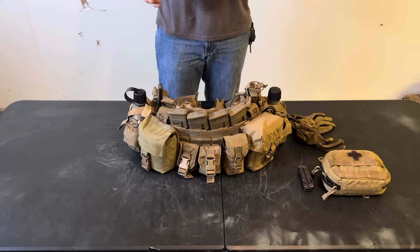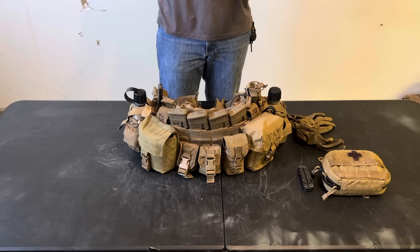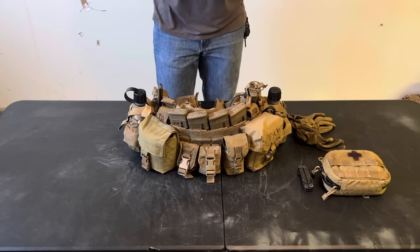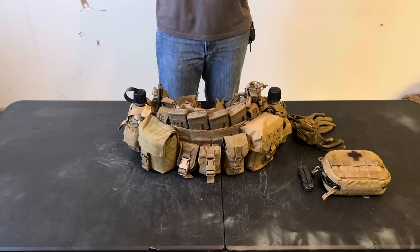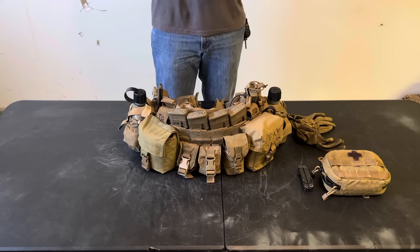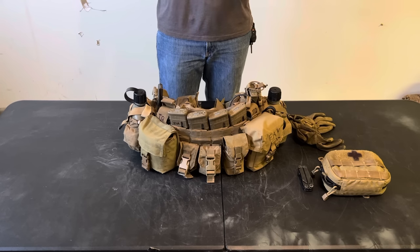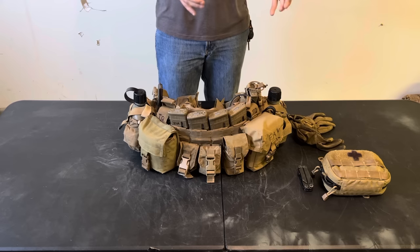We don't necessarily always have the luxury of knowing exactly what we're going to be doing. Our mission statement is often very vague, and it often changes while we're out on patrol or already in mission. You have to have the stuff you need to fight during all 24 hours of the day. You could go out for a few-hour patrol, get in a gunfight, and have to stay out there for longer. Or your mission changes halfway through and you have to go support someone else — and the only thing you have is what you brought.